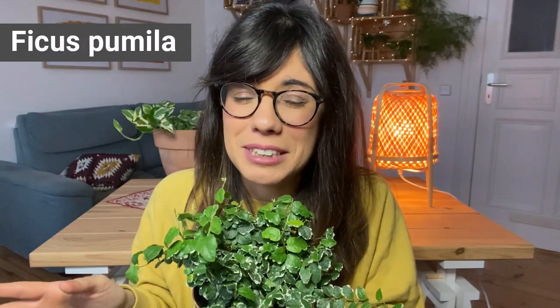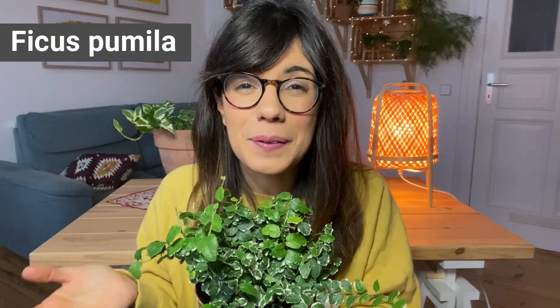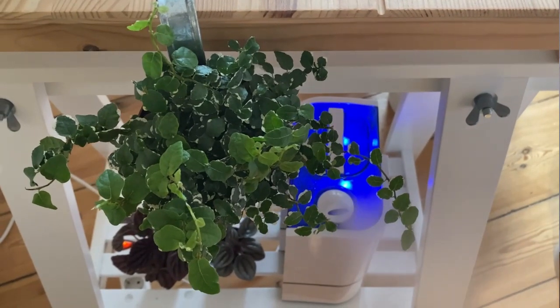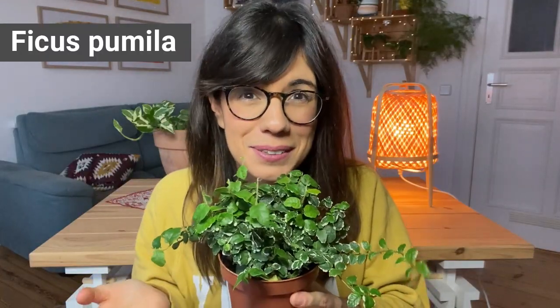Since this plant likes colder temperatures, I think I'm gonna put her in our bedroom because it is a little colder than the living room. And she really likes humidity, which is perfect because we have a very good humidifier there, so I hope that she will be happy and I will let you know how she grows.